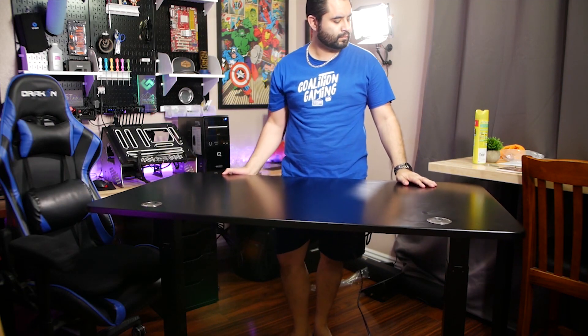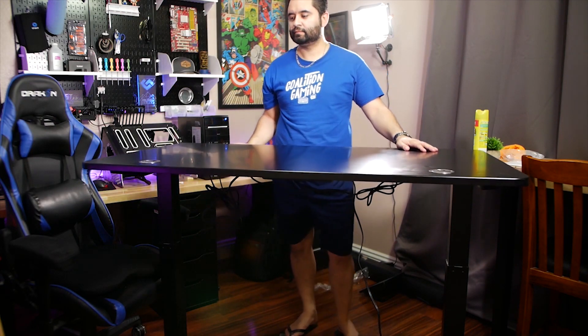Having recently completed my gaming office studio setup — link down below if you want to check that out — my eye for office furniture has changed a bit. The utility a sit-stand electric desk brings to any setup is massive, and if someone is looking for a desk and can afford it, I would suggest something like this 100% of the time.